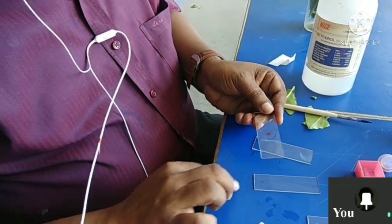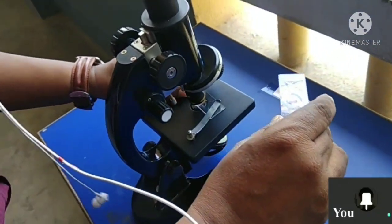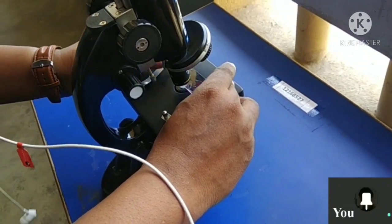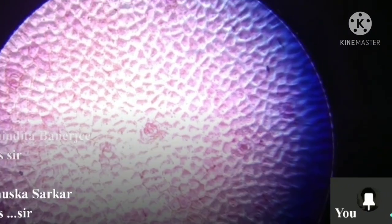Now it is fixed, and now it is ready for viewing under the microscope. Under the microscope you can see now — can you see some structures which are very clear?